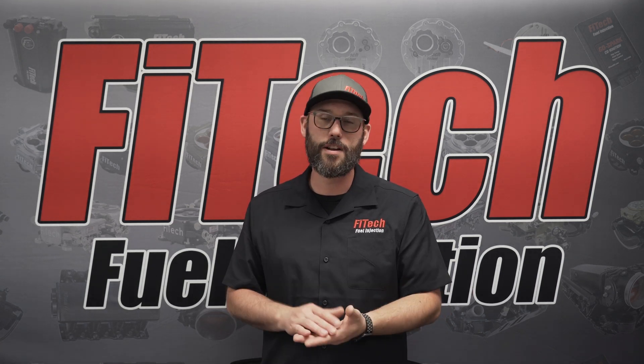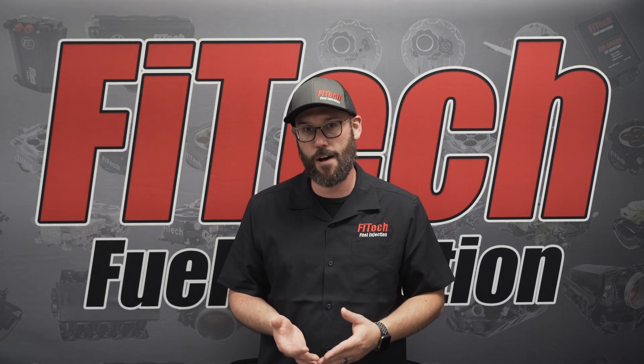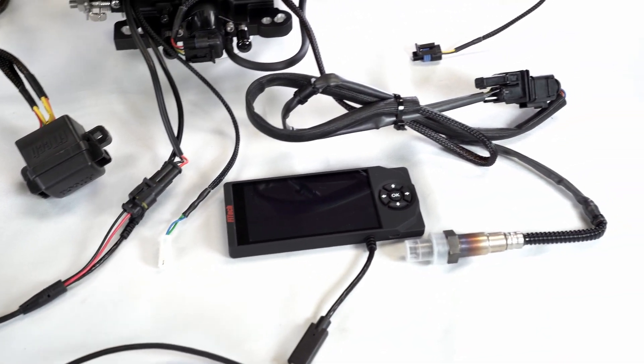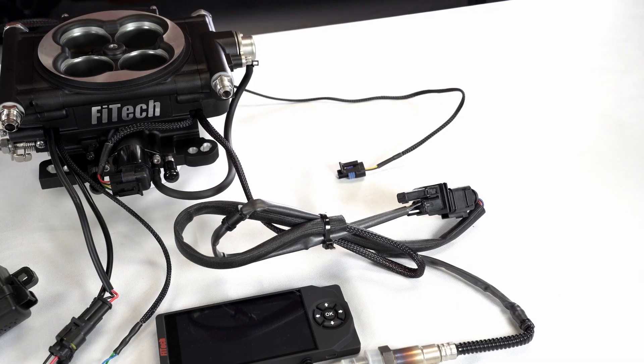The battery wire is red. The wiring chart explains that we want to hook this wire straight to the positive post of the battery terminal. Also on that wire, it is marked 'battery' to help you identify which wire it is and where it goes. This principle applies to several wires found on the throttle body, and these clearly labeled wires and more will be covered in this overview.